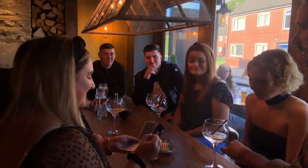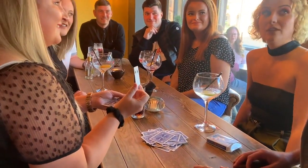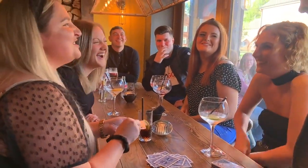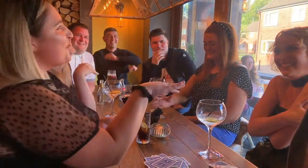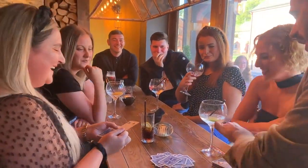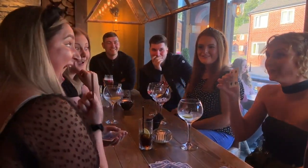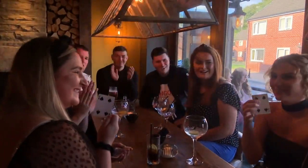My prediction is underneath that glass. If that is the four of spades, you would all agree, Shannon, that would be a miracle. It's awesome. Shannon, I don't want to touch it — would you turn it over? Show it to the world. It is indeed.